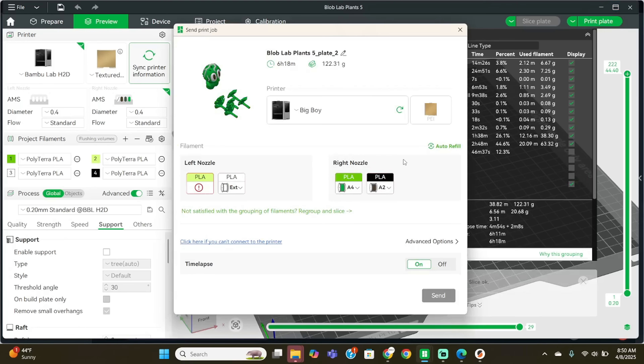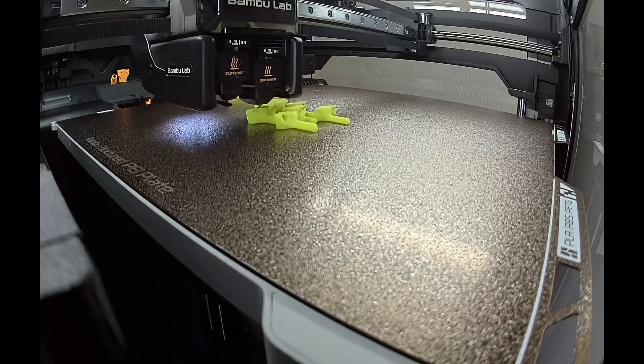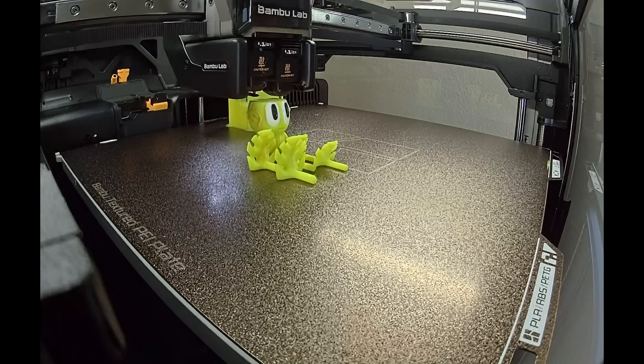I'm sure I'm missing something, but this is all I have anyway. It's having a little bit of an issue because it's not syncing, so I'm just going to run this and see how it looks. Both of these greens are temperature-change filament, so they print really bright yellow and then get a darker green once they've cooled.